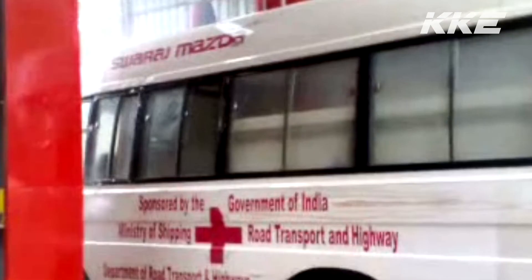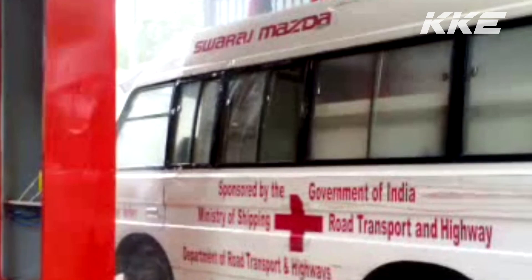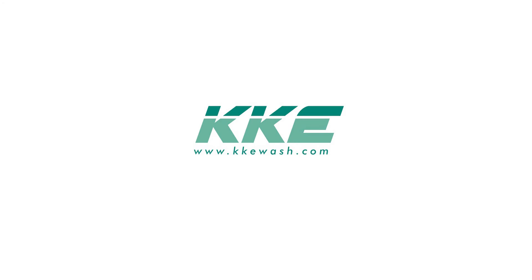KKE403 is by far the best equipment in its category, while being easy to maintain and operate. For more details, feel free to contact us at www.kkewash.com.